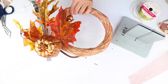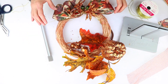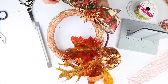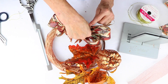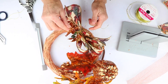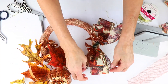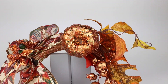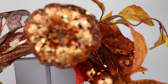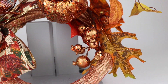Now I'm going to take back my wreath, and I'm going to tie my bow right over here. I'm just going to tie it on, tie a knot, and clip my ends. Now I'm just going to shape my bow and make sure that everything on my wreath is perfect so that I have an absolutely beautiful hostess gift.